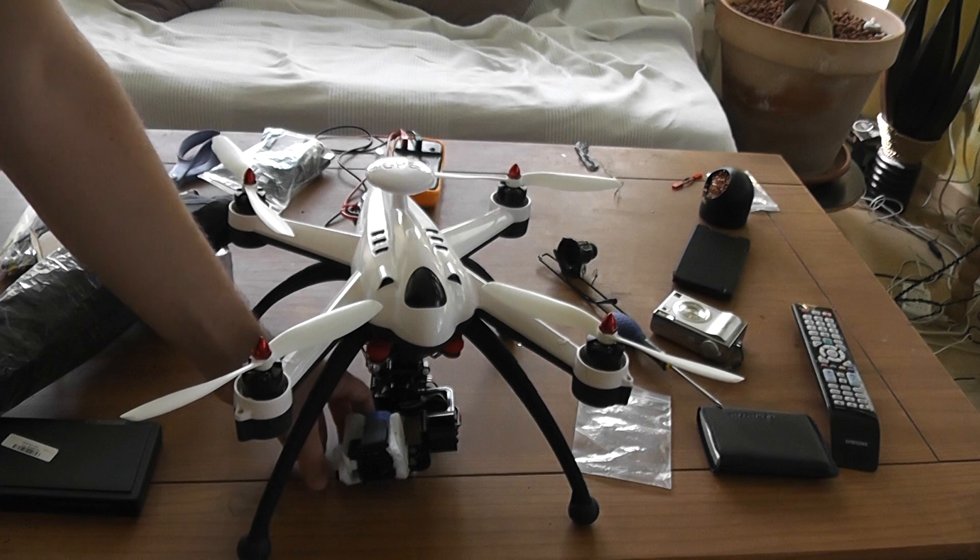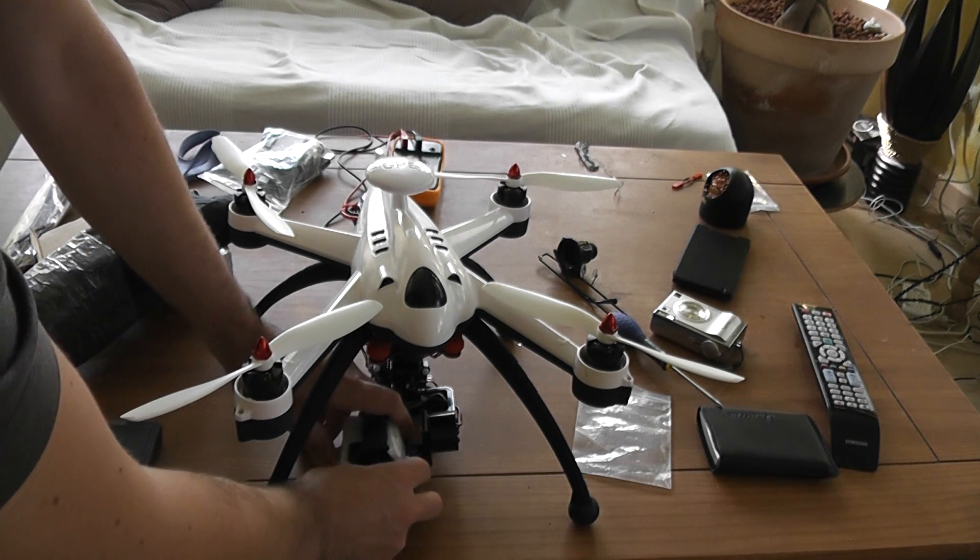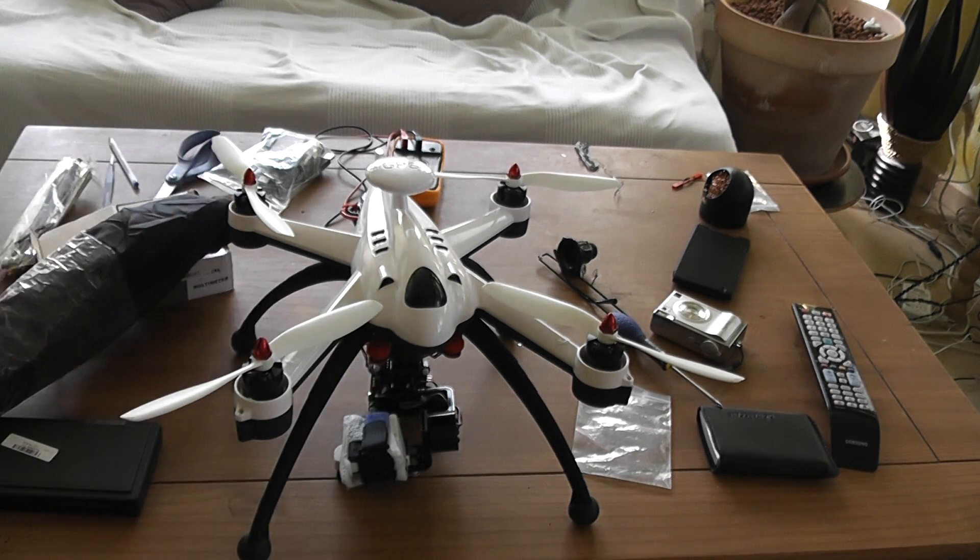I installed a Mobius camera. It's not the GoPro, so I'm not expecting to have a perfect stabilization result, but it's not bad at all.